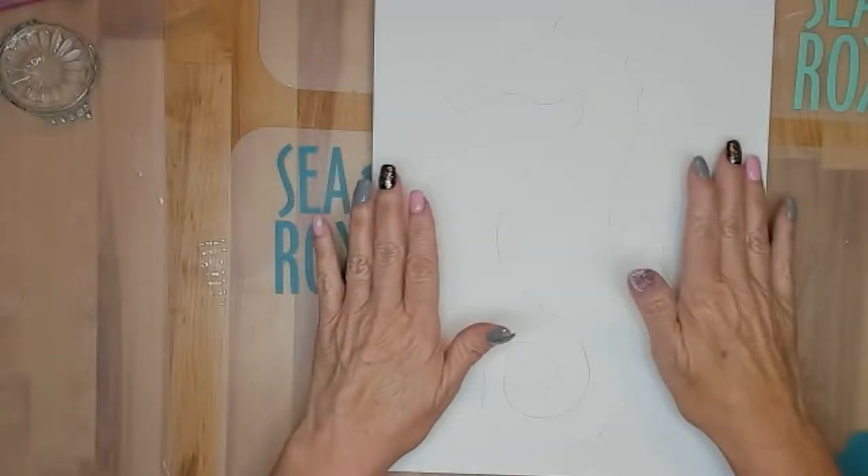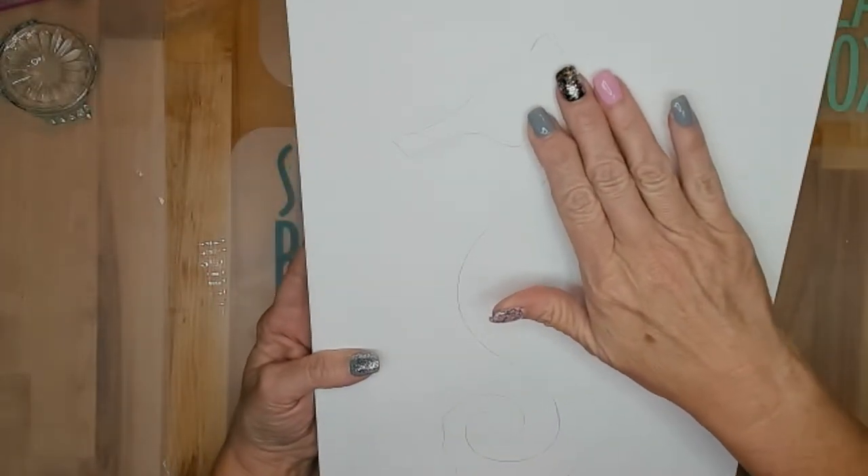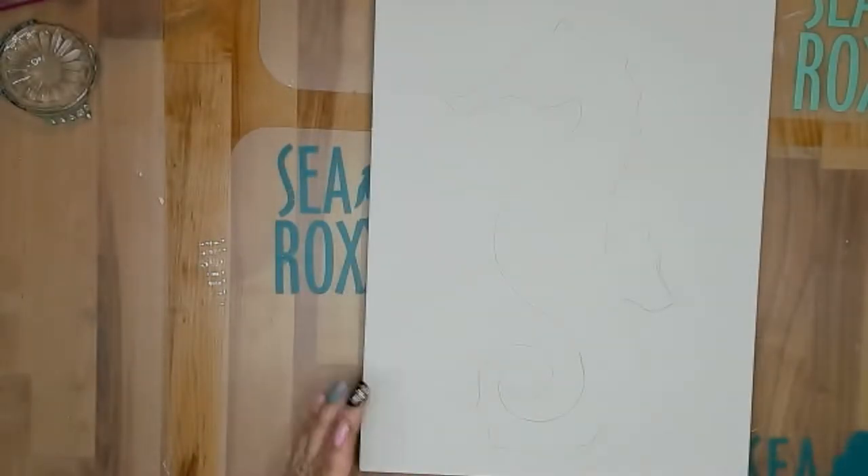First step after you've primed and readied your board is just to get that stencil outline on there — I just traced it right on. Instead of reinventing the wheel, use the internet!